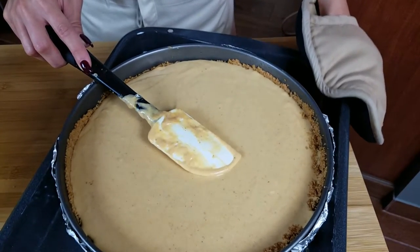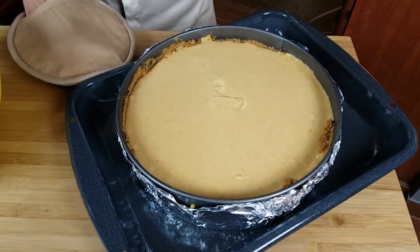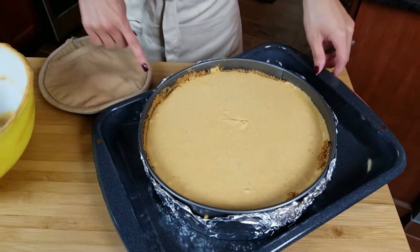Now we're going to take this over to the oven. My oven is still at 350 degrees, so you have to lower that to 325 — that's part of the trick to not getting any cracks in your cheesecake. It's still no guarantee, and at the end of the day if you get a crack it's not the end of the world. If you do get a crack, just put some whipped cream on top and no one will ever know.